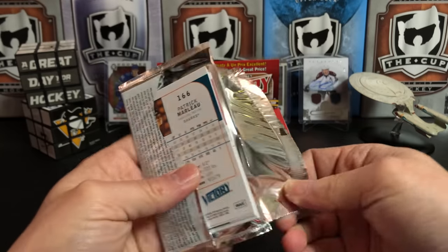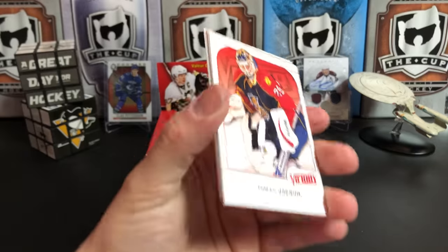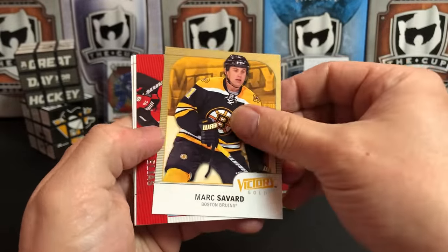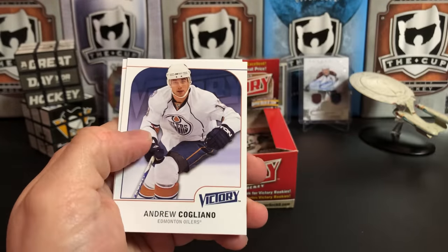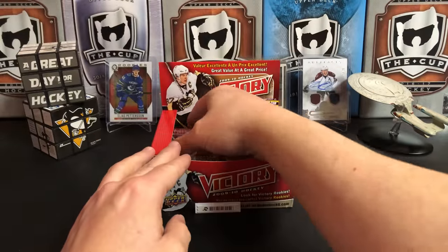Channel news — we are nearing 4,000 subscribers, which is amazing to me. Thomas Vanek, Milan Hejduk, and we've got a Mark Savard gold parallel, and a Patrick Elias Game Breakers to go with my Zach Parise.